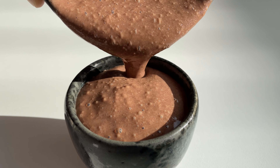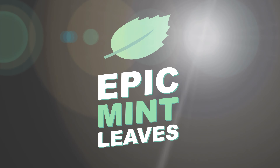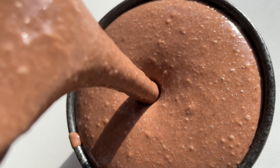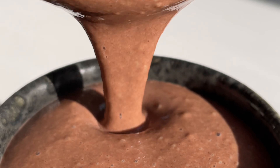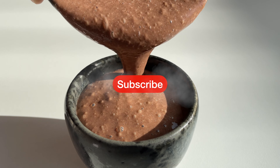Welcome to Epic Mint Leaves, your channel for mind-blowing vegan recipes! Sugar-free, oil-free, dairy-free — we made Mexican hot chocolate even more Mexican with black beans! It's so rich and so good! And as a bonus, you get even more healthy plant-based protein! So hit the subscribe button and let's get started!